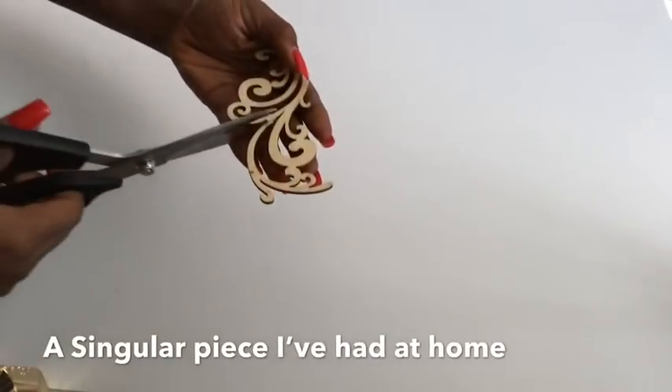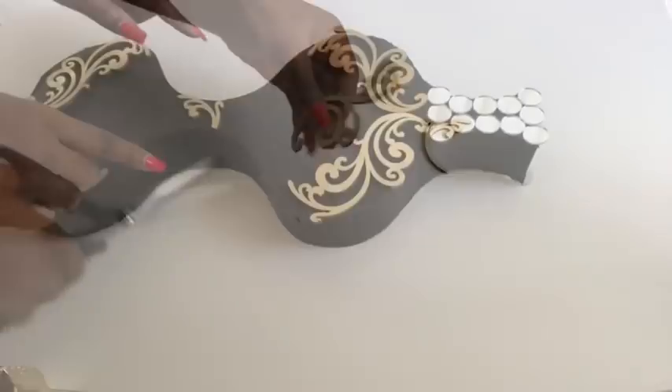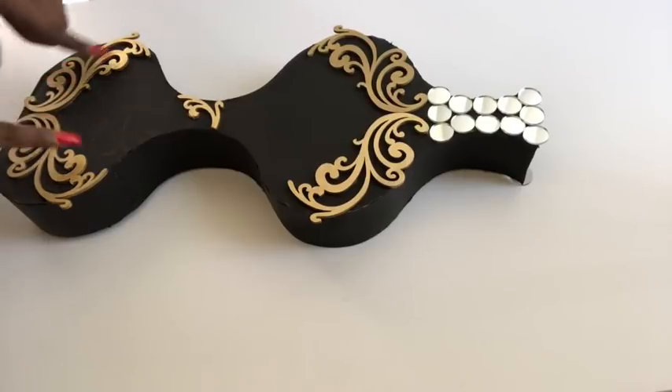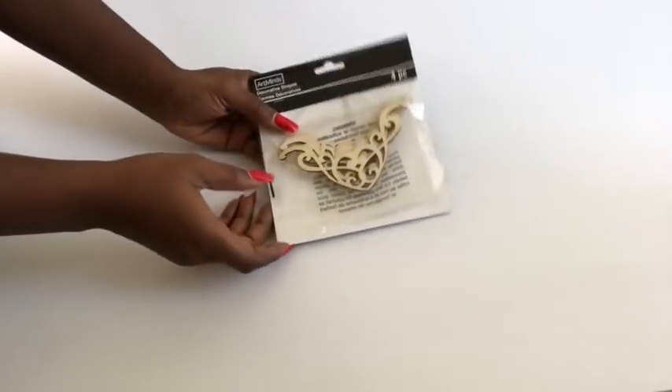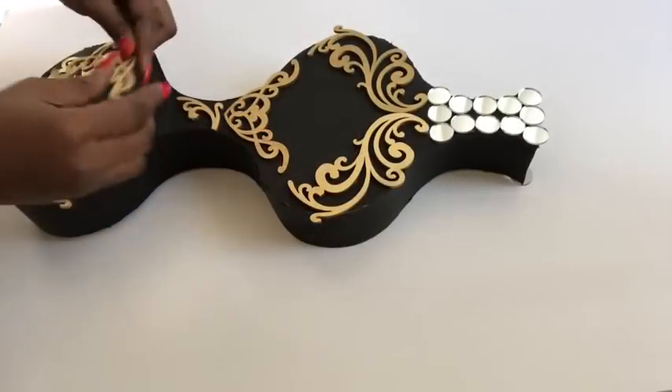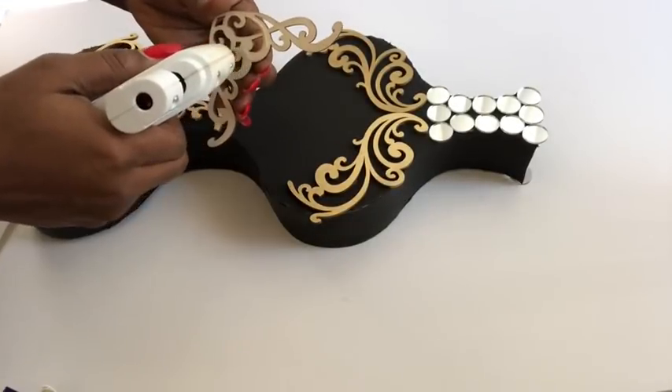I had one piece just laying around, so I cut out a little part of it and then glued it here in the middle. For the bottom part, I changed the arrangement to make it look similar to the top. This is another design that comes in a pack of four — I spray-painted it gold and this is how I'm gonna be gluing it on.